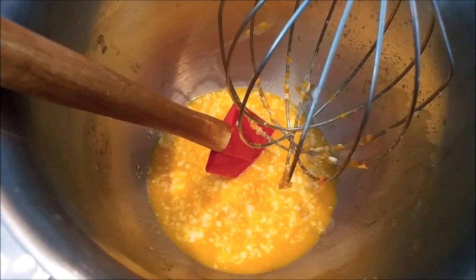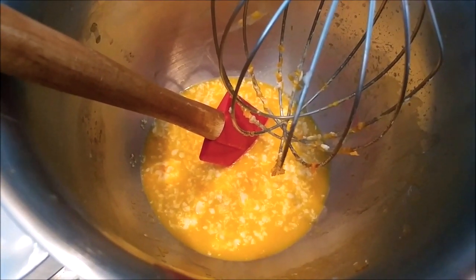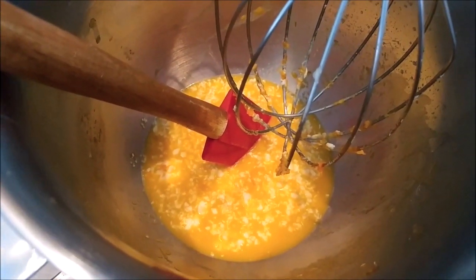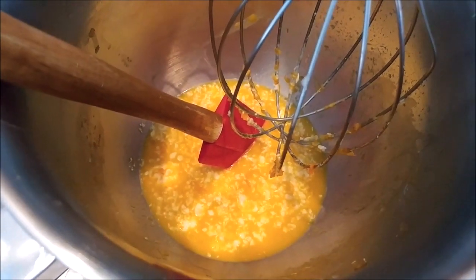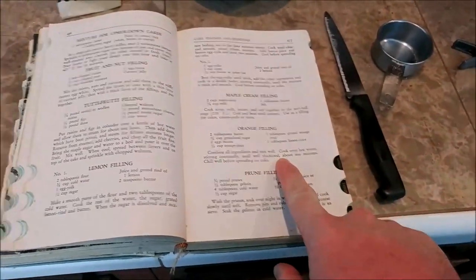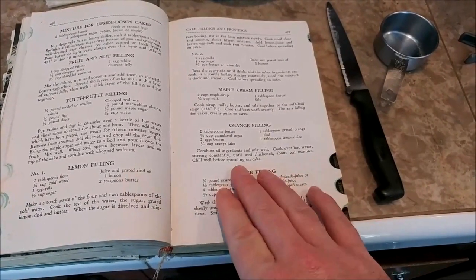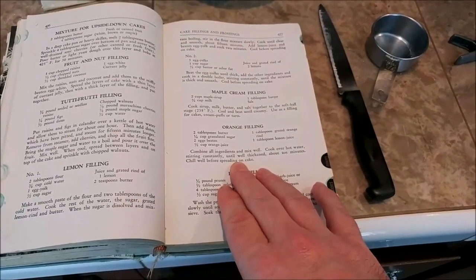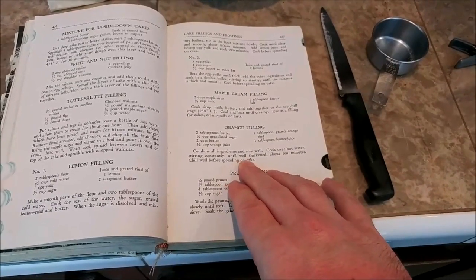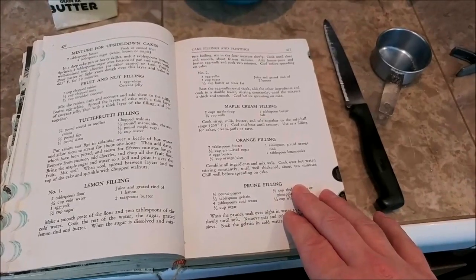I've been mixing this for a little bit and it's not coming together completely — that's because the butter is not melted. So I'm going to go ahead and start cooking it. I'll take this out and put it in a saucepan over here on the wood cook stove and cook it down. The recipe says I should cook it over hot water, stirring constantly — like a double boiler. I don't have a double boiler, so I'm just going to cook it for about 10 minutes and thicken it up, which means I have to stir it more often so it doesn't burn.